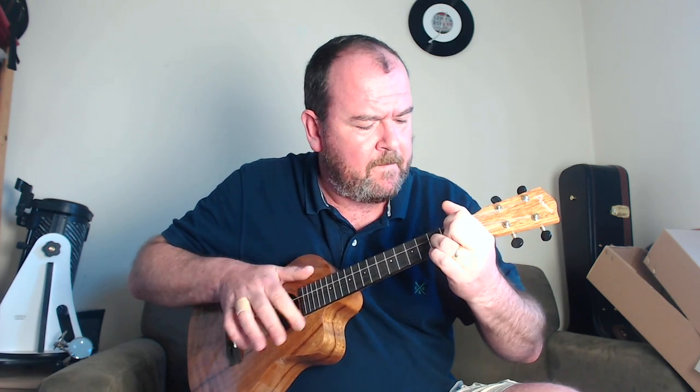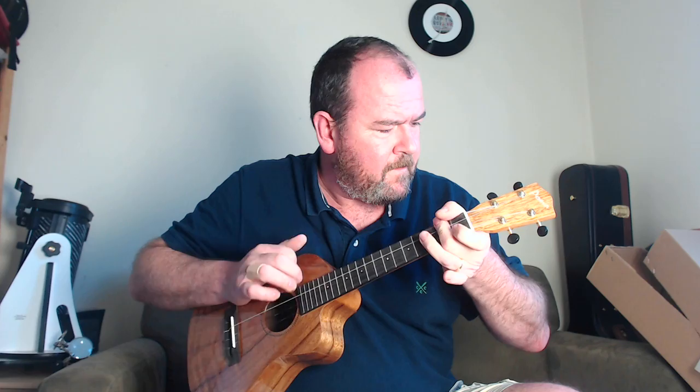You've got the warmth, sustain, and resonance of the big body with a kind of chime to it. All those strings are coming through — it shimmers. It almost sounds like it's got more than four strings. That's lovely. I really like that. Picked, it's sublime because it's got that sustain.